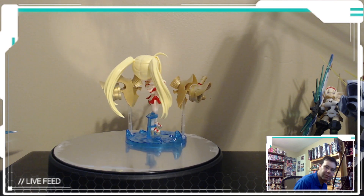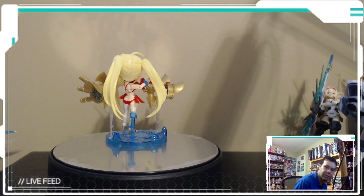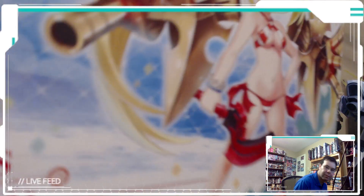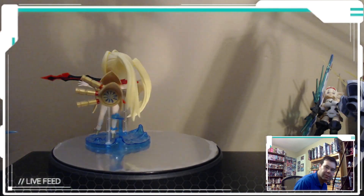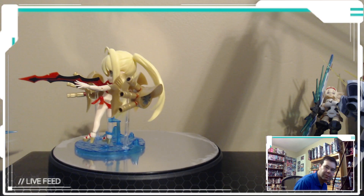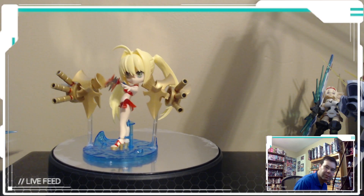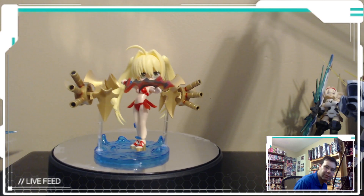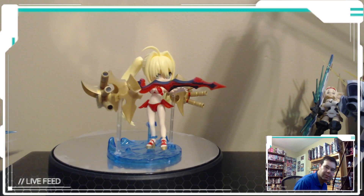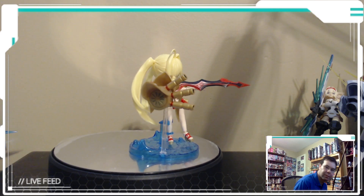This one did come with stickers, especially for the bathing suit because it's supposed to be striped. But I messed them up and couldn't put them on right, so I took them back off. Of course you have to use the stand, because otherwise it's going to fall down all the time. Also, there are no stickers for the sword.